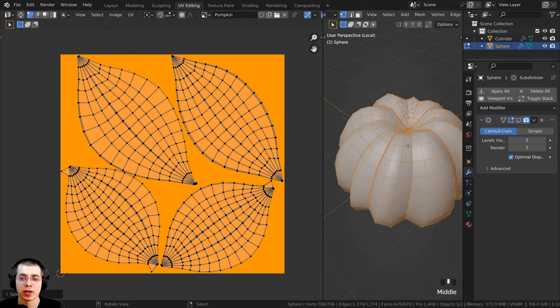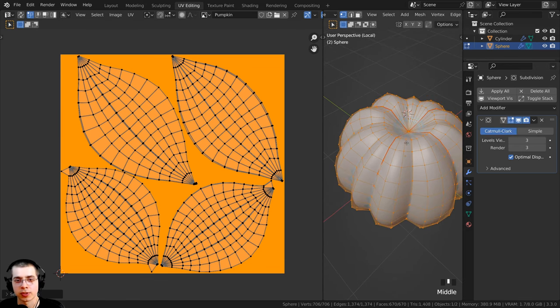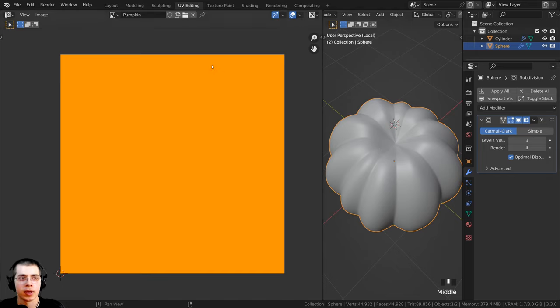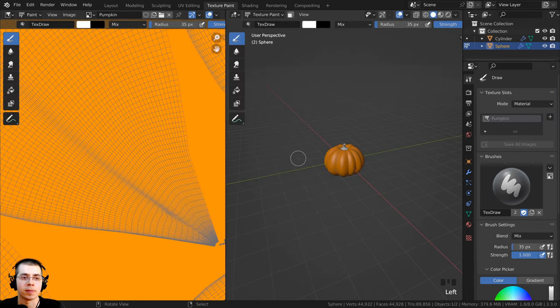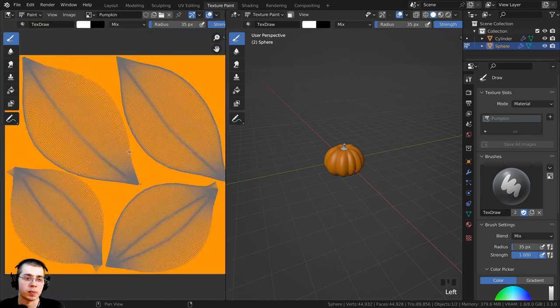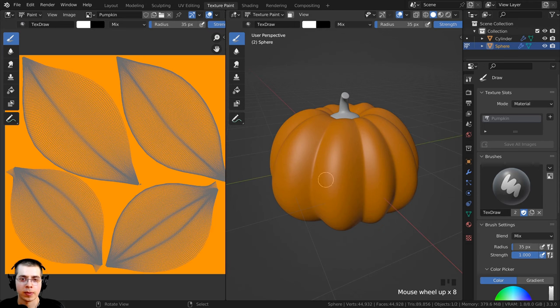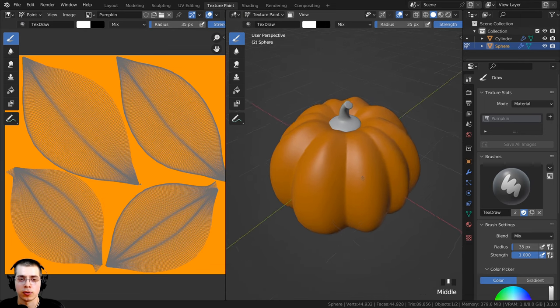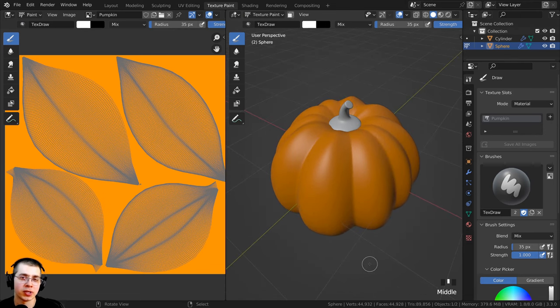We've now finished UV unwrapping the pumpkin. I'll click on the modifier to show the subdivision surface again, press Tab to go back to object mode, and click over to the Texture Painting tab. This takes us into the texture painting workspace where we can preview the UV editing and the 3D space, and we're already in texture painting mode.